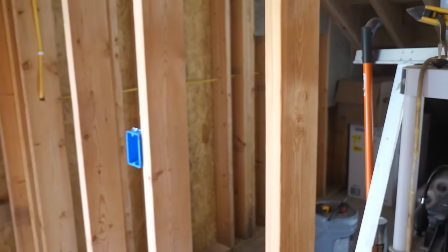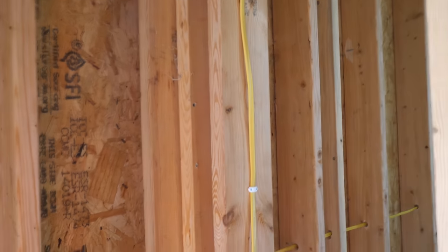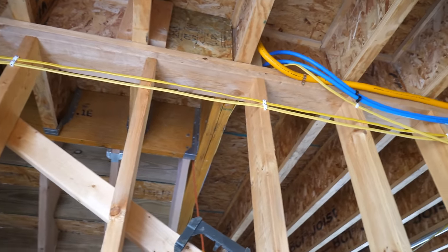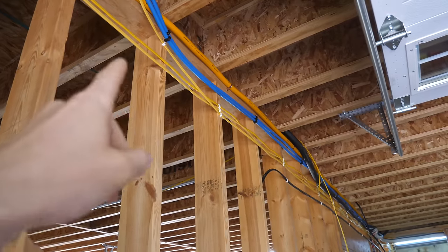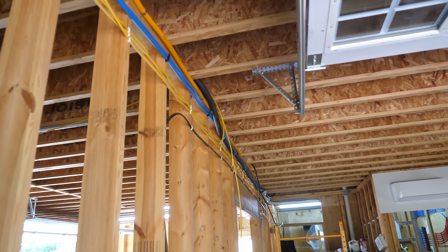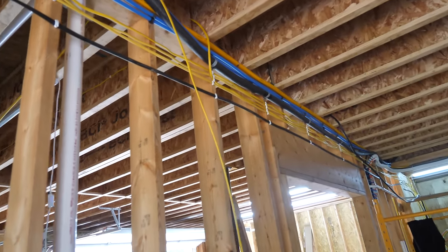One by one we're getting all the dedicated circuits in first. This is our freezer underneath the stairs. The beauty of running the soffit is we don't have to drill through all these studs going way down the wall — we can just staple right to the face of the stud and we'll be building this soffit down. This is a good demo of why we did the wiring before the ductwork, because after ductwork there would be two large sheet metal tubes here that would be really hard to work around.